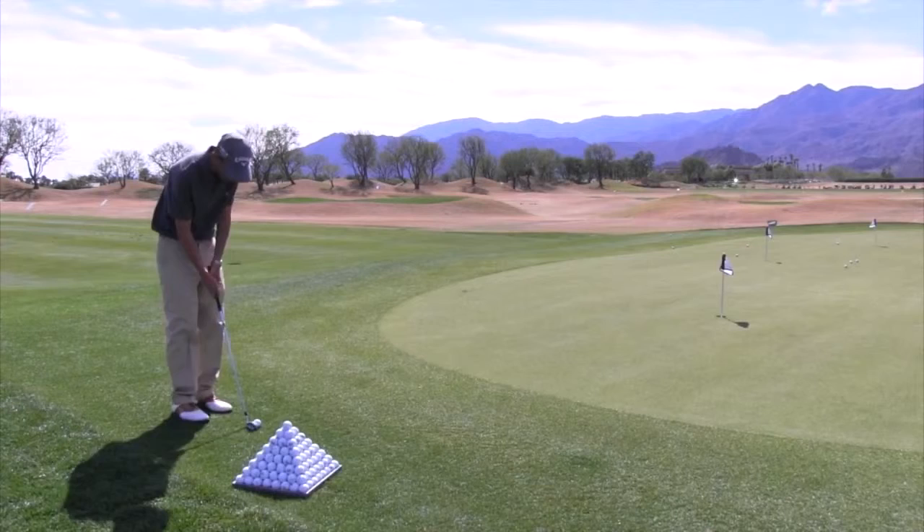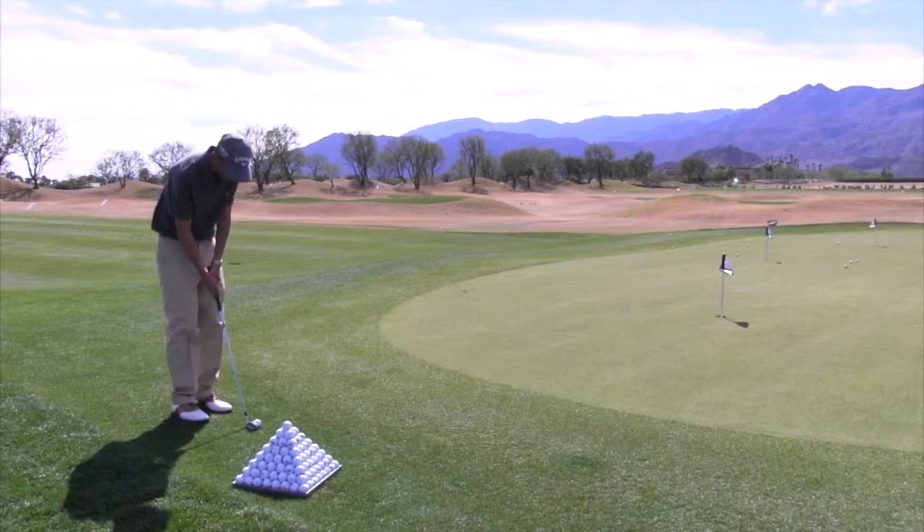So I'm going to hit a little chip shot here. I would key on the club lining up with your left arm in the finish to help with your chipping.